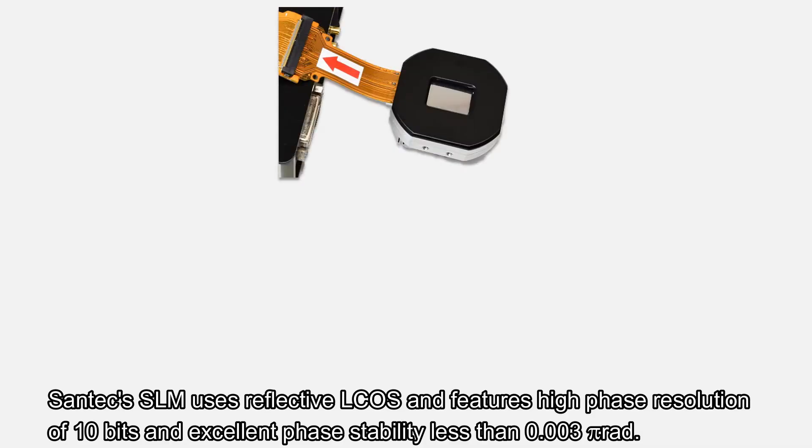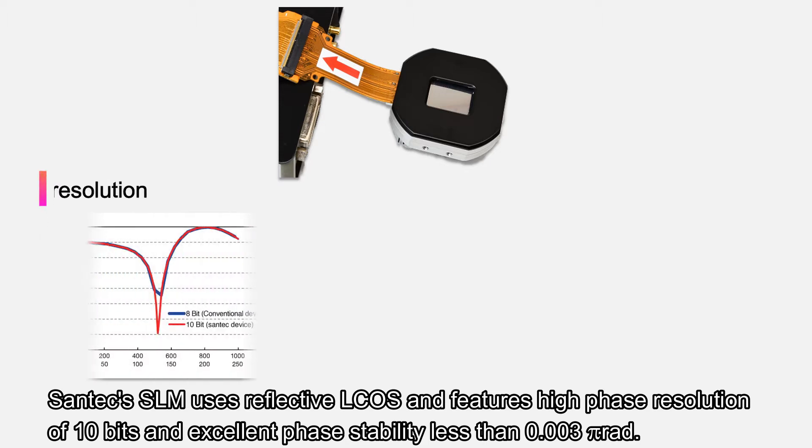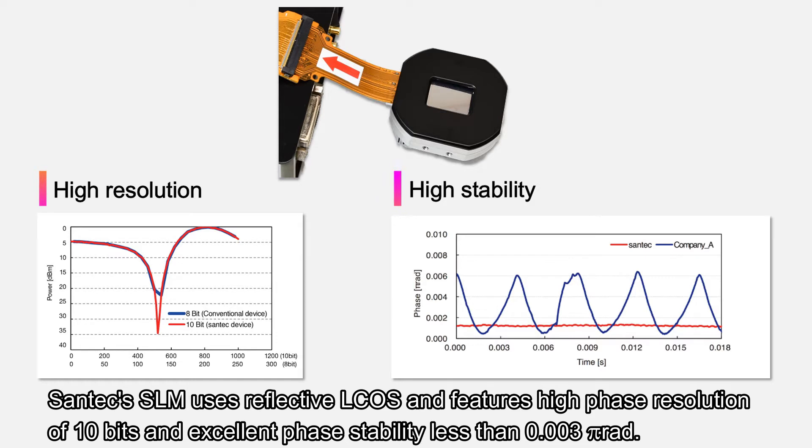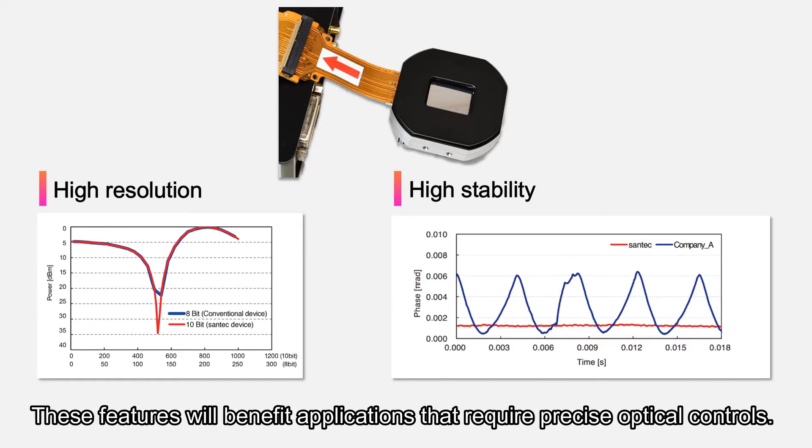Santec's SLM uses reflective ELCUS and features high phase resolution of 10 bits and excellent phase stability of less than 0.003 pi radians. These features will benefit applications that require precise optical controls.